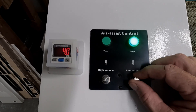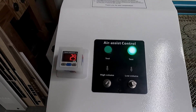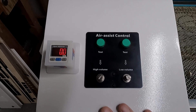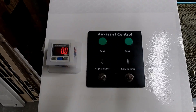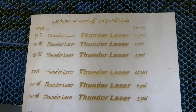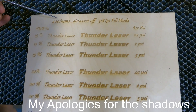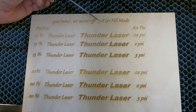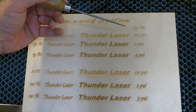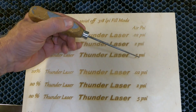That can be pretty critical depending on what kind of output you want. It's less about the exact number on the dial and more about whether it's low airflow, high airflow, or very little airflow that's important. So let's go ahead and go to the board. On this left-hand column, we've got the percentage of power applied to each line. We've run all of this at 400 millimeters per second with the air assist off in the layer, running at 318 lines per inch under fill mode for our text. The air pressure goes from 0.02 PSI — just a whisper of air, just enough to keep the lens cool — all the way up to 5 PSI.